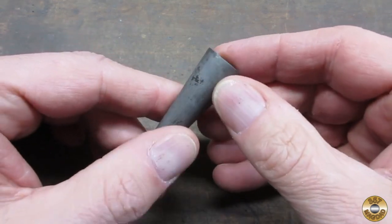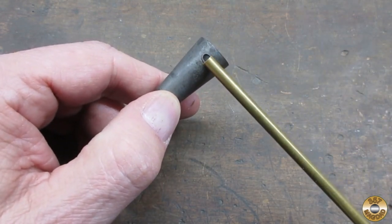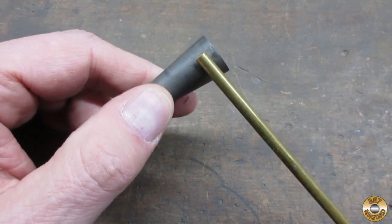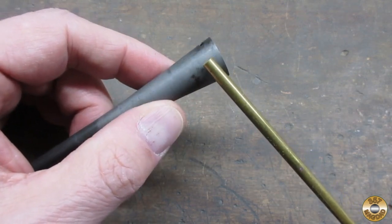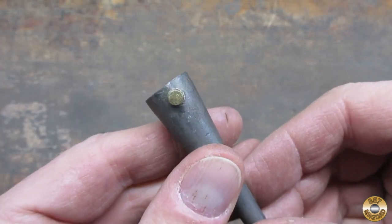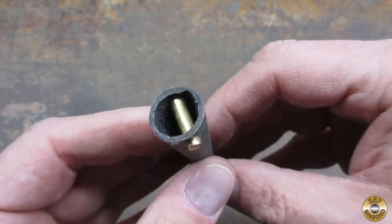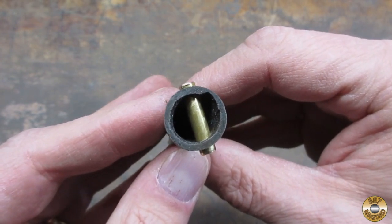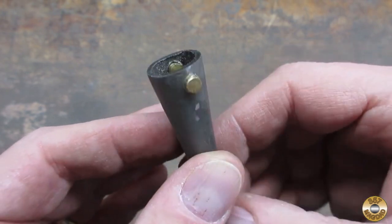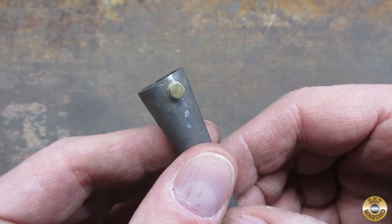I'm going to replace the steel pin with a larger brass pin. I think that will make an interesting feature, having the brass pin. I'm going to drill out those holes. Here's the larger brass pin in place. Whoever drilled the original pin hole didn't get it quite centered, but I think once there's a handle in place, you won't really notice.